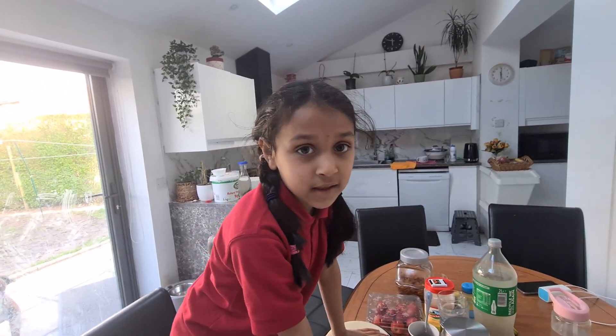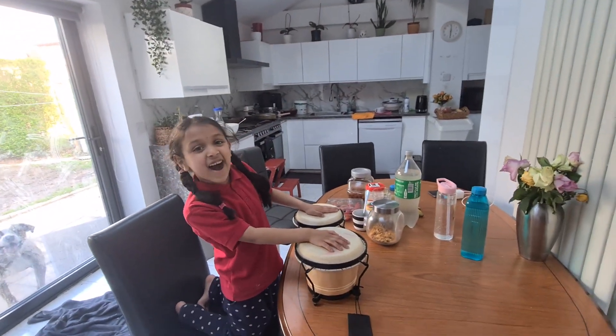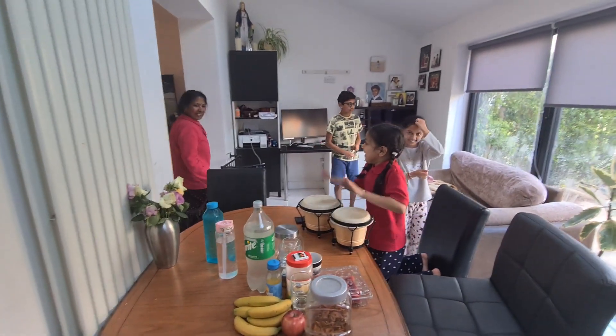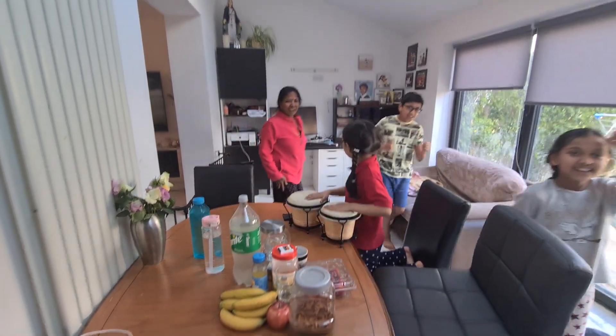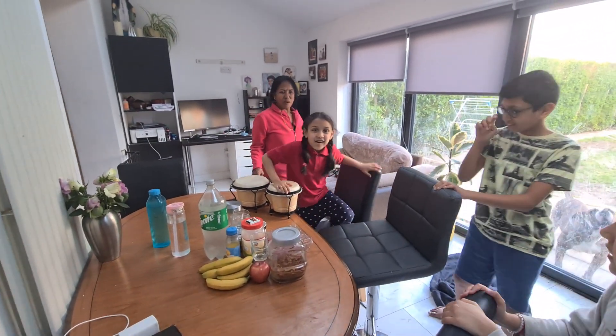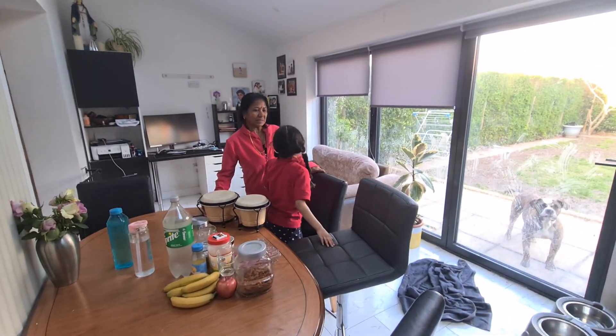So welcome party for Nanima today? Yes. Let's start then. Go on. Nanima, come on! Welcome. Where's the song? Let's show. Welcome Nanima. Welcome Nanima. Welcome to England.